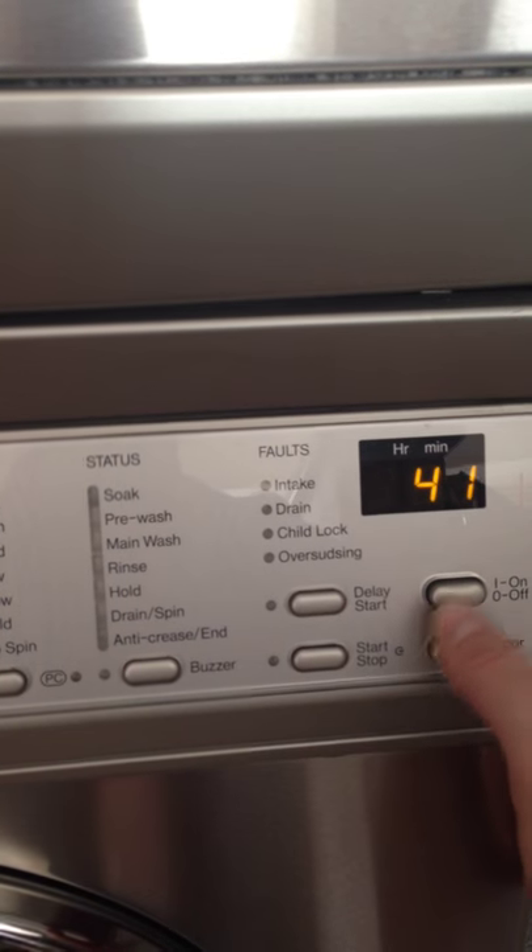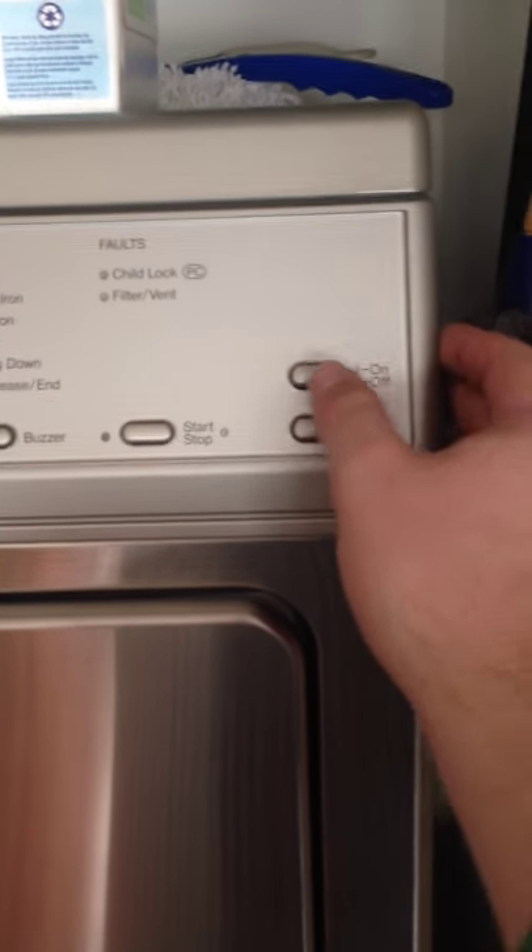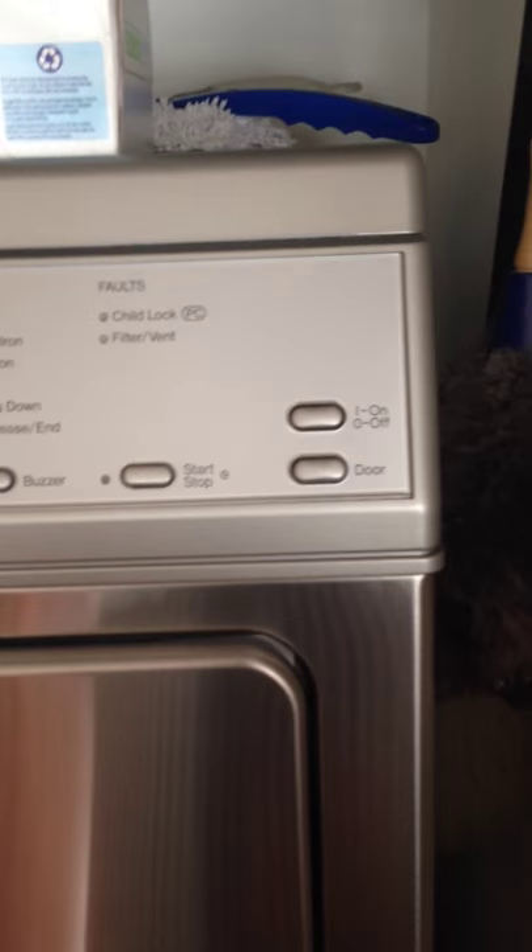For the purpose of this video, I'm going to turn this off and go to the dryer on top. Once again, you must press the power-on button, and then the lights will come on.